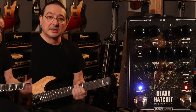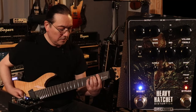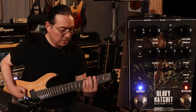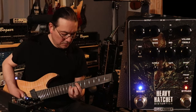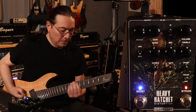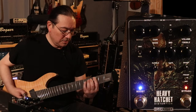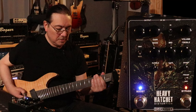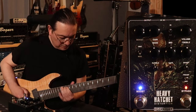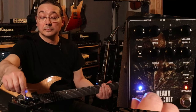I've changed guitars. It's a Schecter SLS with Fishman Moderns in it, and it's on the classic tone. We'll cut the bass in just a little bit to tighten it up.